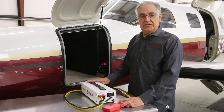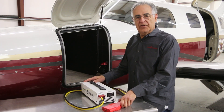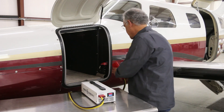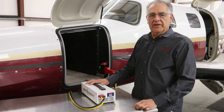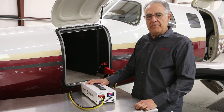Using our mini GPU is simple. Connect the input and output cables, switch it on and let the voltage stabilize, then connect it to your aircraft and watch your airframe come to life. Now enjoy uninterrupted power for all your hangar tasks and never run out of battery power again.